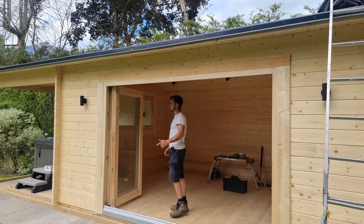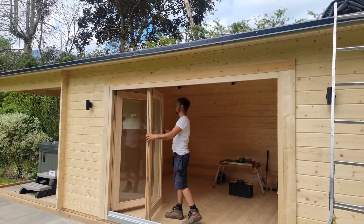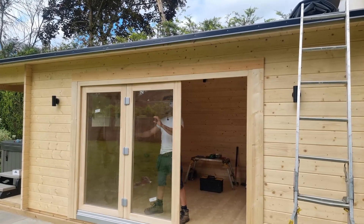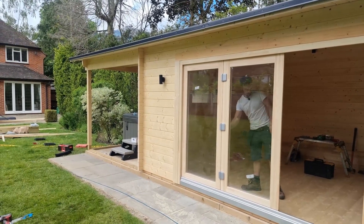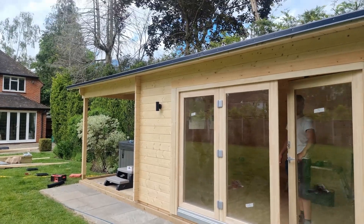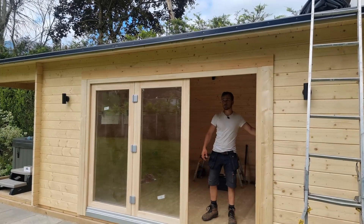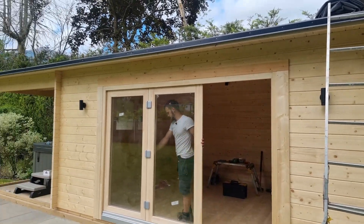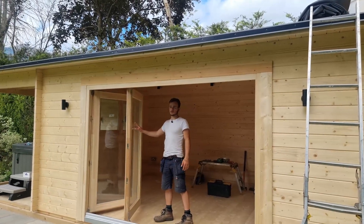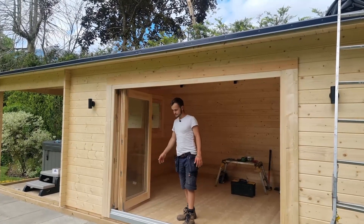We've got our three leaf GU bi-folding doors, which are lovely. They're lovely — let's open them back up. These are a premium upgrade on the normal doors, so they do cost a little bit extra, but to me they're lovely for that inside-outside feel.